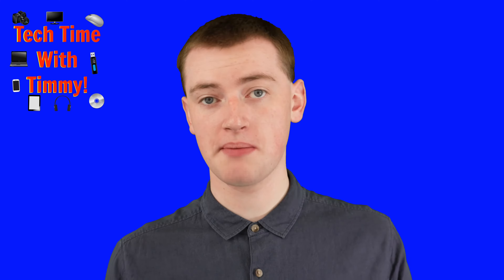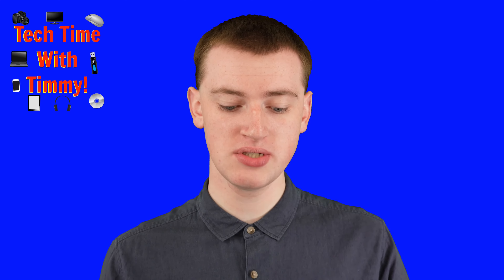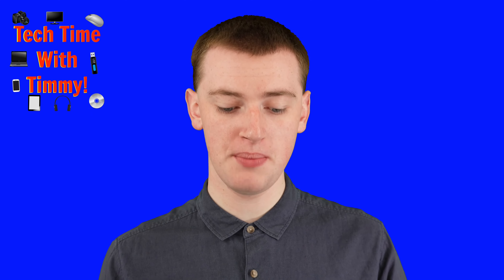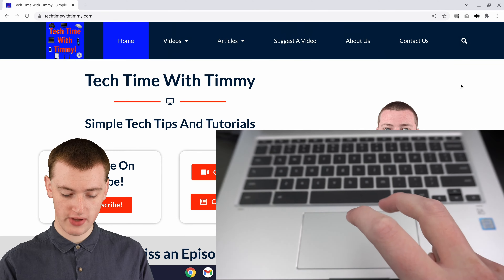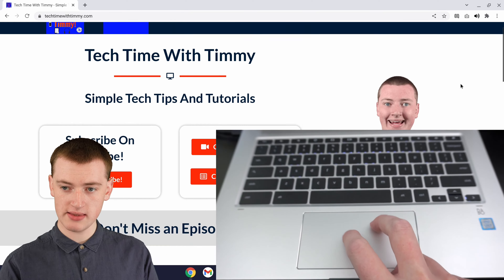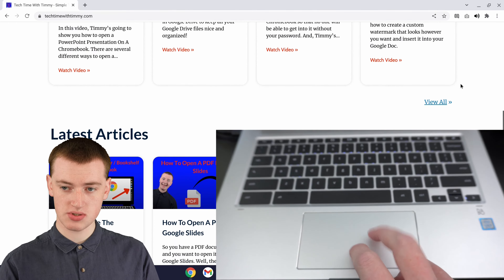If you're using a trackpad and you don't have a real mouse, you can put two fingers on the trackpad and move them up and down. So you get your two fingers here, and you put them both on the trackpad at once, and then you move them down and it scrolls.